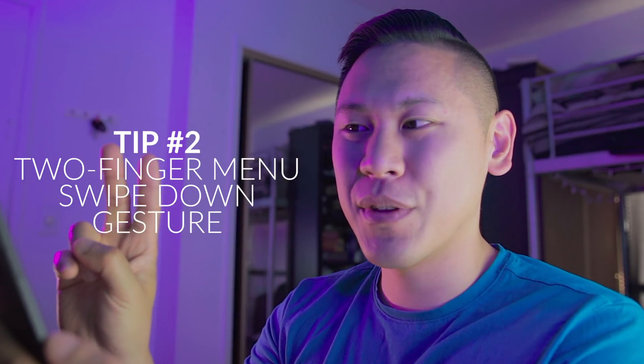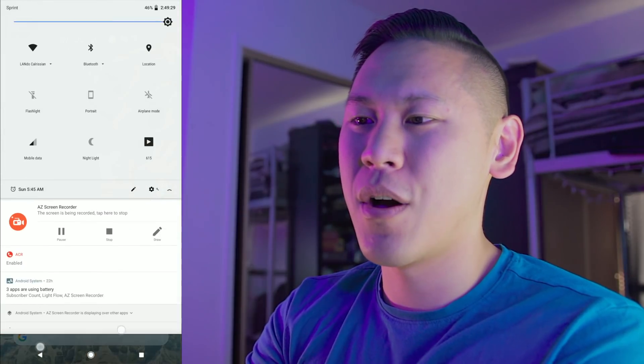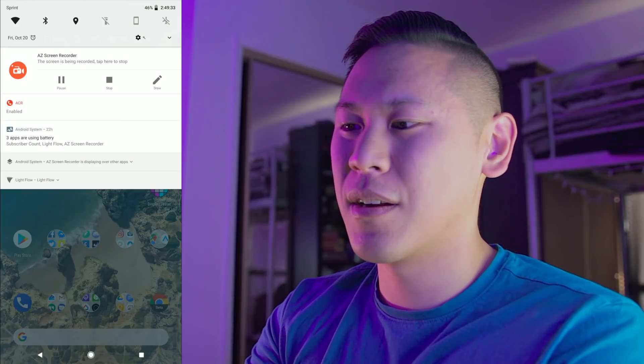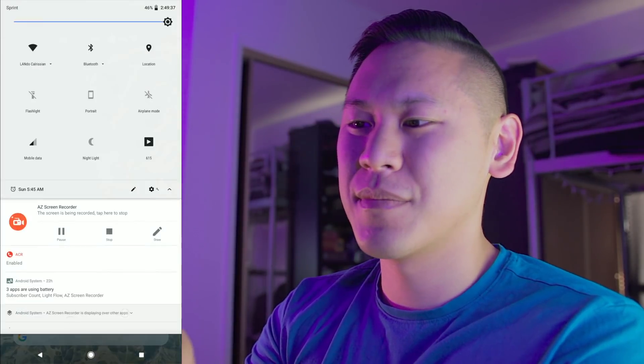Tip number two is simply just being able to use two fingers from the top menu and swiping down, and it'll bring up all of your quick functions. If you use one finger, it'll just bring down your notifications. Two fingers — everything else.